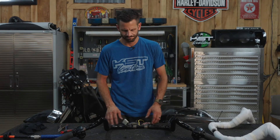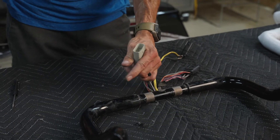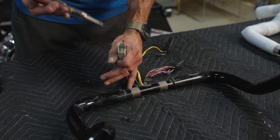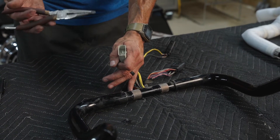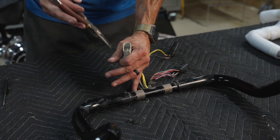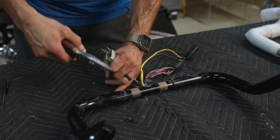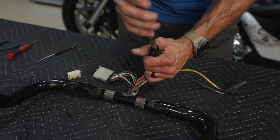First thing I like to do is de-pin everything. This plug has a little yellow plastic insert with two holes in it. You can grab those with a set of needle nose pliers — they may need to be a really skinny, pointy set to get down in there. Just grab it, give it a good pinch, and that whole thing will come out. Same thing on the other one — give it a good pinch and pop it right out.